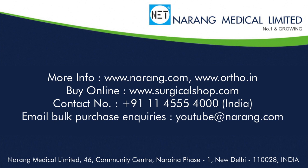For more information, you may log on to www.narang.com or www.ortho.in.